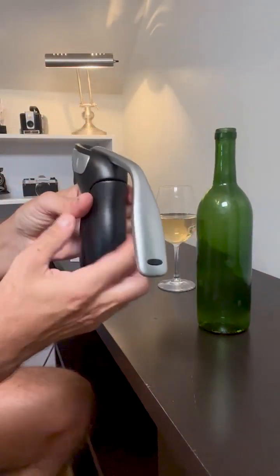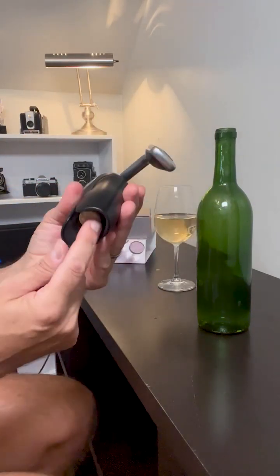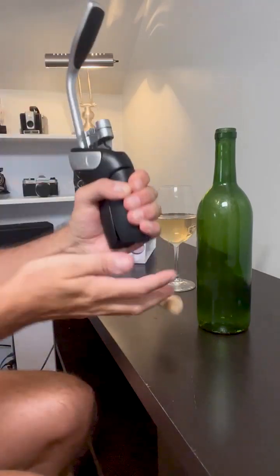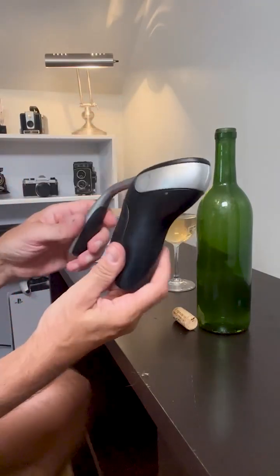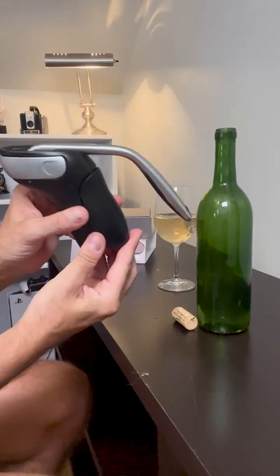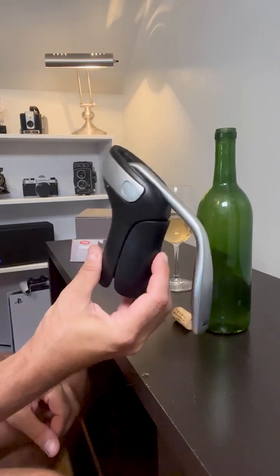And it's out — that was only a couple of seconds. Now that you have the cork in there, it's pretty easy to remove. You just hold this, pull up, and there it is — it's off. This just makes removing corks so easy and quick. I think you'll love this. I know I've been so satisfied with it.